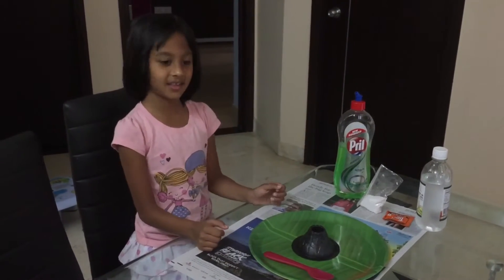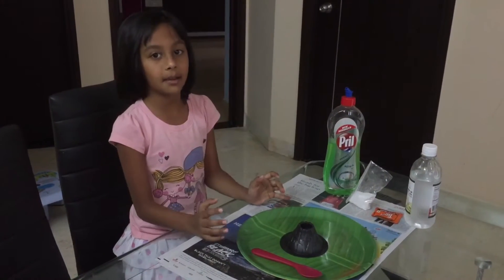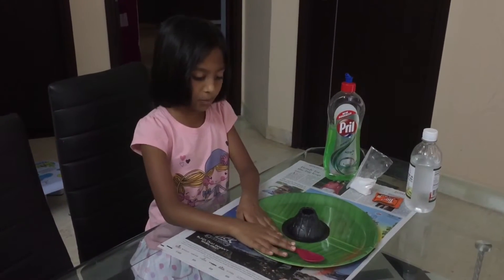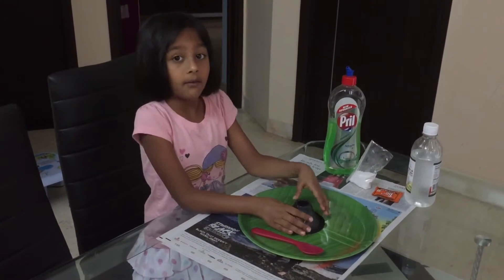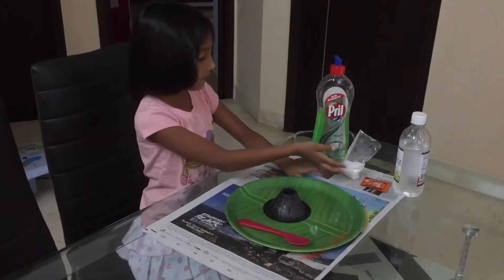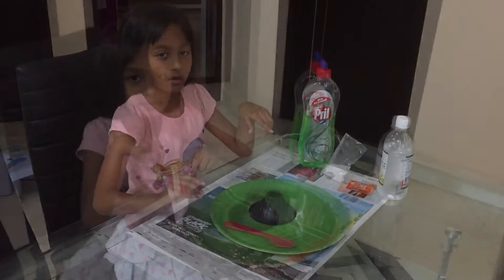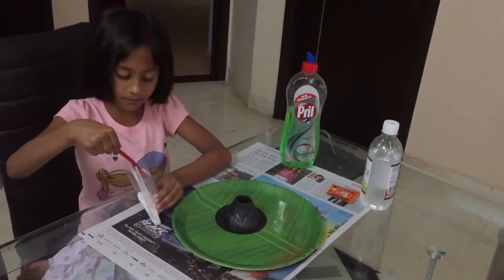Hello friends, today I'm going to do a tabletop volcano. These are the things you need: a teaspoon, a table, a volcano box, washing up liquid, baking soda, some red food coloring, and vinegar. Now you have to put two tablespoons of baking soda.